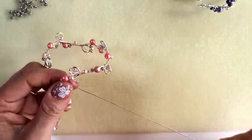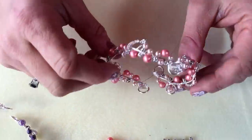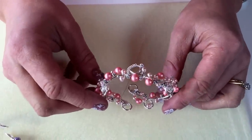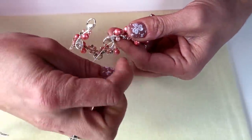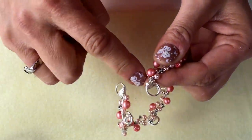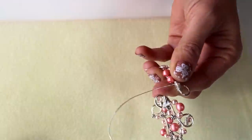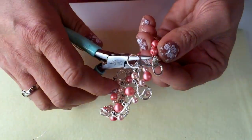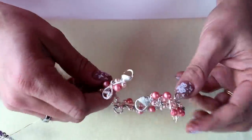I'm going to continue in exactly the same way as before until I get to the other end. I've now gone all the way around my bangle twice and you can see it's looking really nice and full. I've reached the end, so I'm going to take the end of my wire and tuck it in between a couple of beads and one of the wraps of wire, pull it nice and tight, then use my cutters to trim off the end and flatten down that little tail using my chain nose pliers.